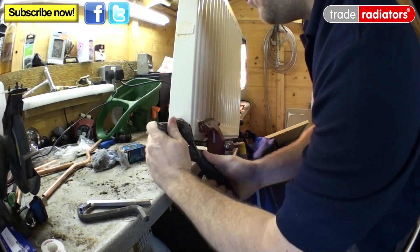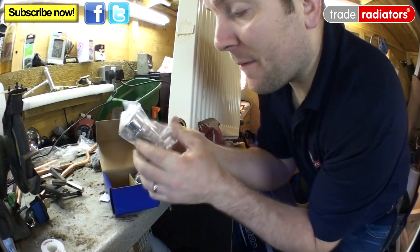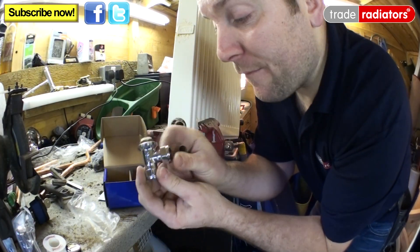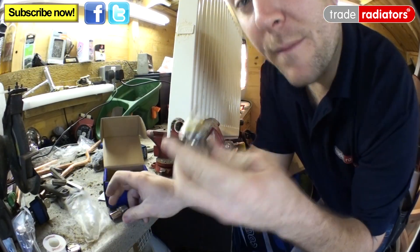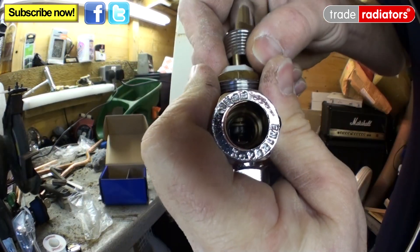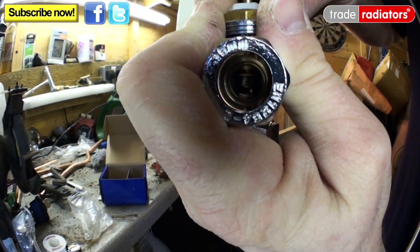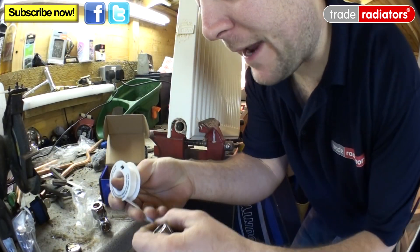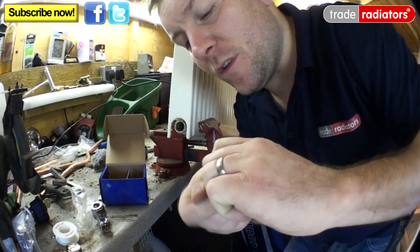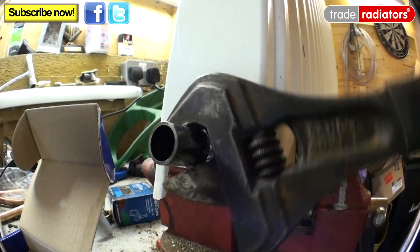Now we can install our new thermostatic radiator valve. Unpack the thermostatic radiator head and put that to one side — we don't need that yet. Remove the radiator valve itself; there is the spigot that we can install in the radiator. If you look closely, you'll see that the radiator has the pin on it that we were talking about — when you push up and down on the pin you can actually see the valve body going up and down inside, which stops the flow coming in and out. Next, use PTFE or hemp and paste to seal up the thread for about 10 turns. Once applied, smooth it in, insert it into the radiator, and use your adjustable spanner to tighten it up.